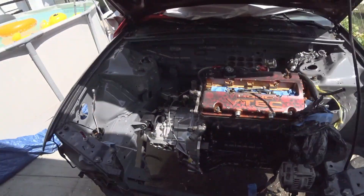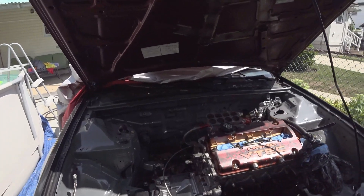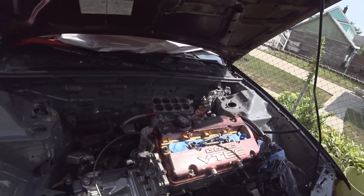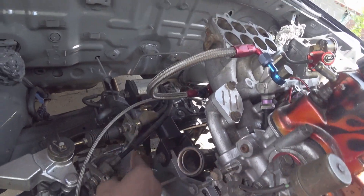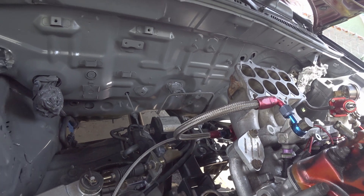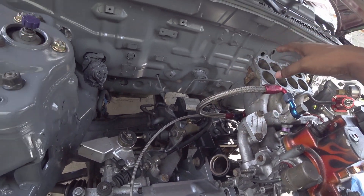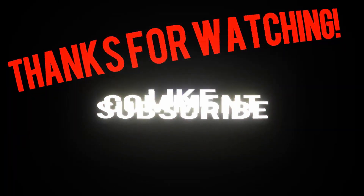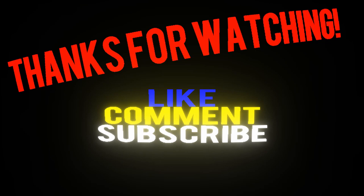Then we can just start running the fuel lines. We're not going to finish the back today because we have to get more bulkhead fittings — they're already on order and they just fit right in there, nice and snug. That should definitely be strong enough because it was already reinforced. So once this is done, then we can start loading everything up.